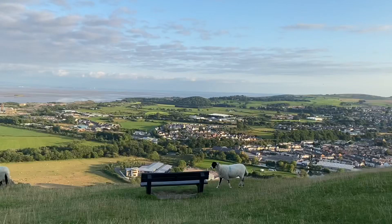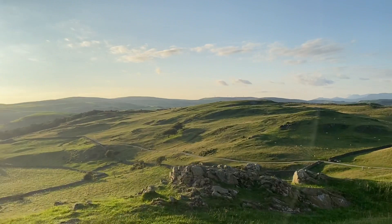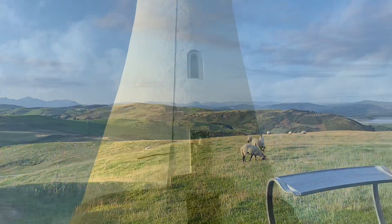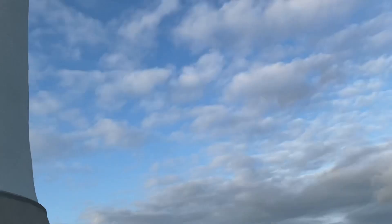From the very top this is the view you get — sheep roaming free, absolutely miles of view. Beautiful, isn't it Parker? In honour of Sir John Barrow Bart, erected in 1850. Beautiful, beautiful monument — highly recommend coming to have a look if you're able to get up here. Cumbria at its best.